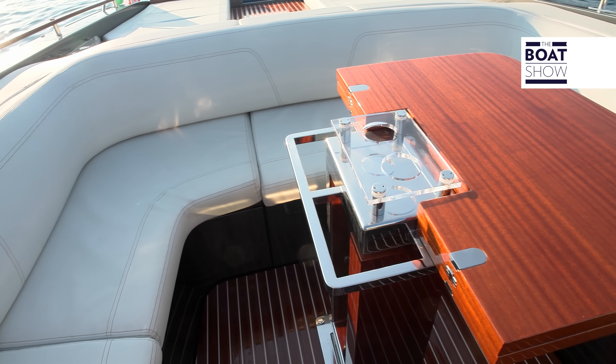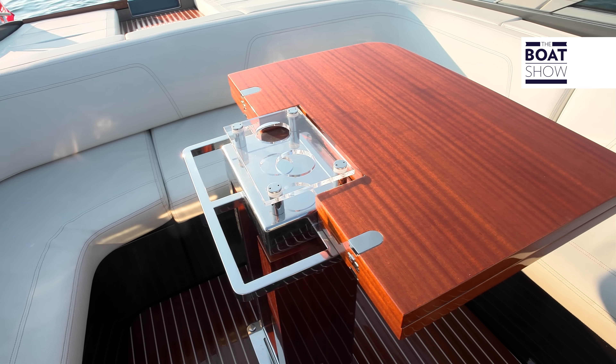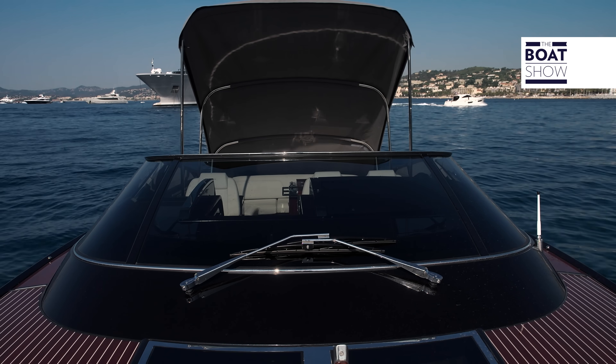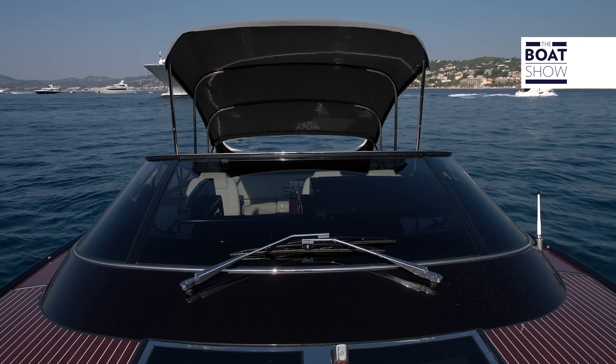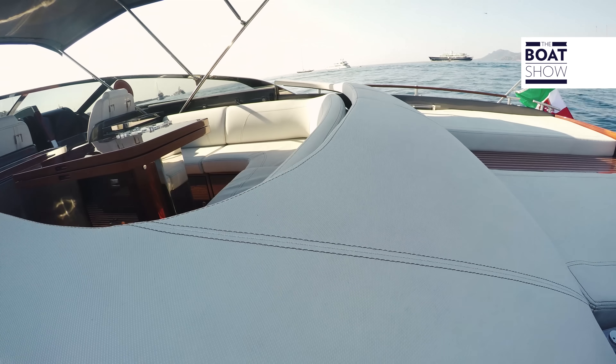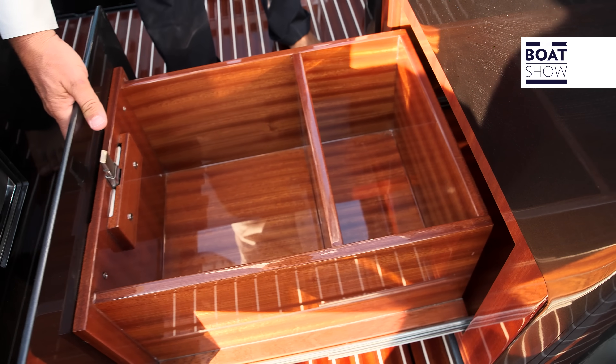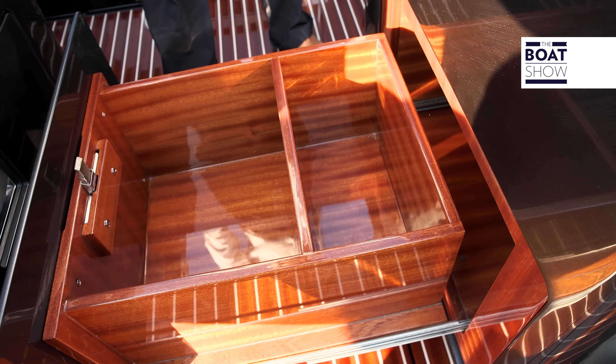The table is made out of mahogany, obviously. The living space can be protected by a retractable awning if necessary, which is controlled by an electro-hydraulic motor. Opening a drawer, we can find a bar set for aperitifs. The lockers are mahogany also on the inside.